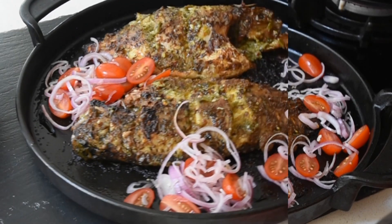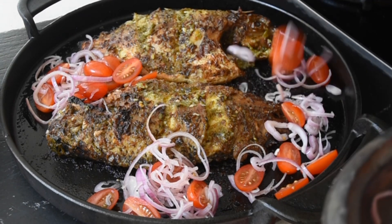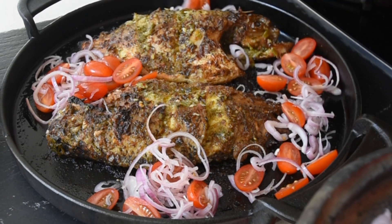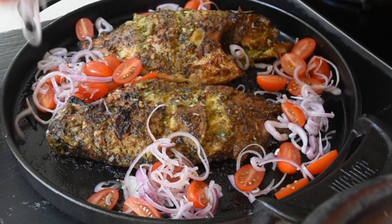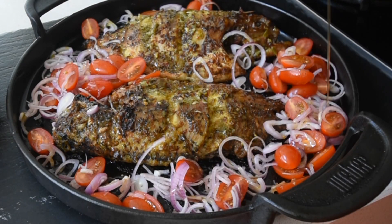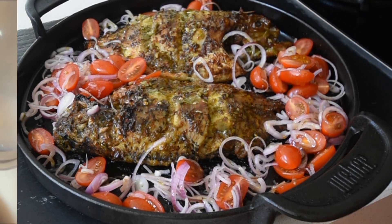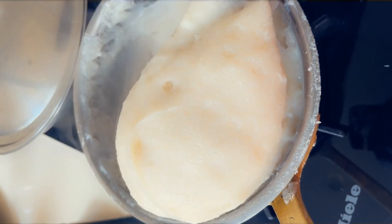Here is my pièce de résistance — look at that tilapia, look at how beautiful and juicy it is! I've thinly sliced some red onions and baby plum tomatoes, drizzling olive oil over it all.